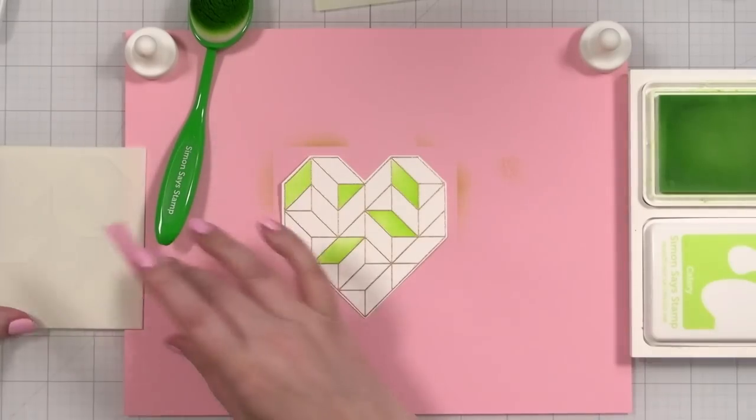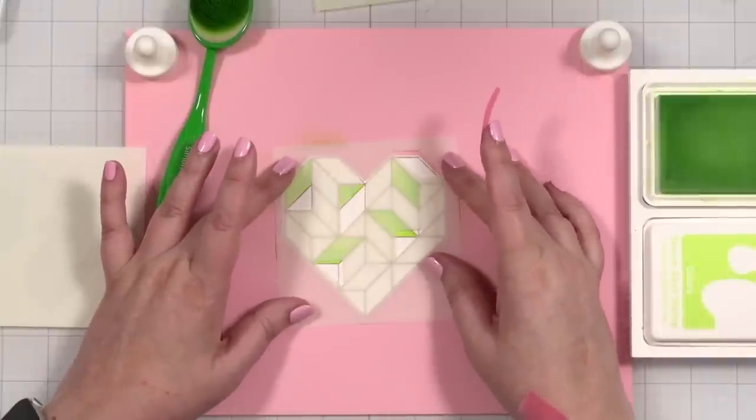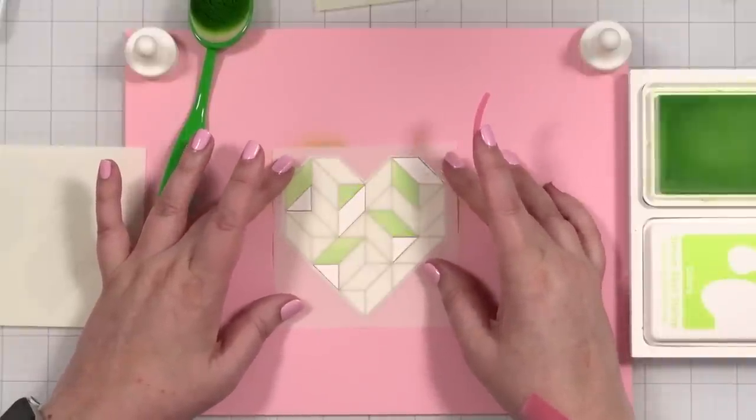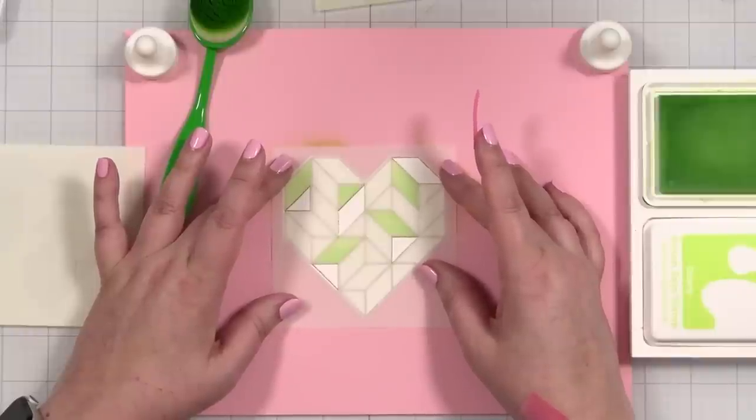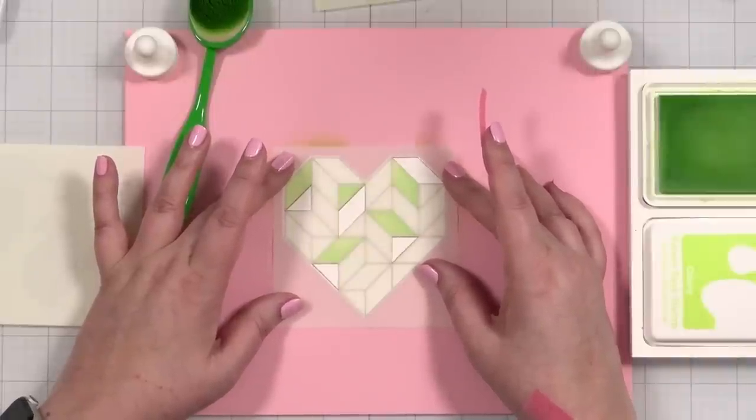I'm going to make each one of these a darker green so you kind of get the vibe. I'm going to put on some music so that you don't have to wait as long to see how the magic is going to shake out.